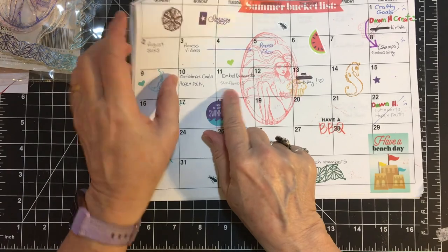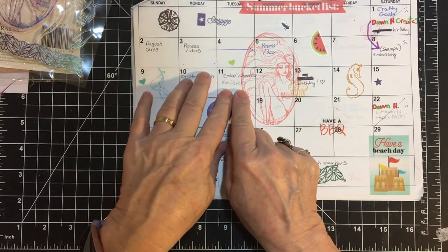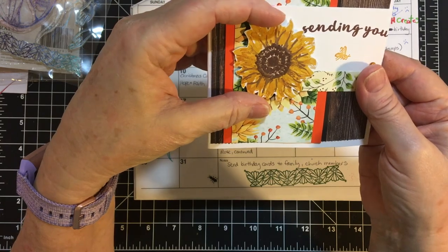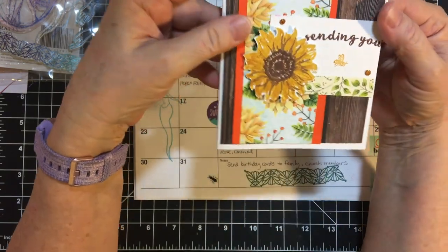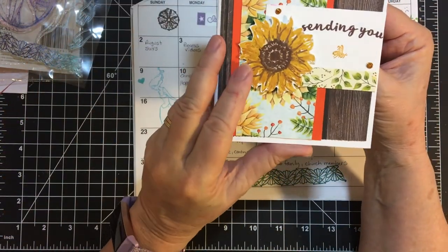On the 11th — embellishments on the 11th, I'm sorry — I made some of the sunflowers with the Hero Arts October 2017 kit. And then I turned around with the next upload and did the cards.